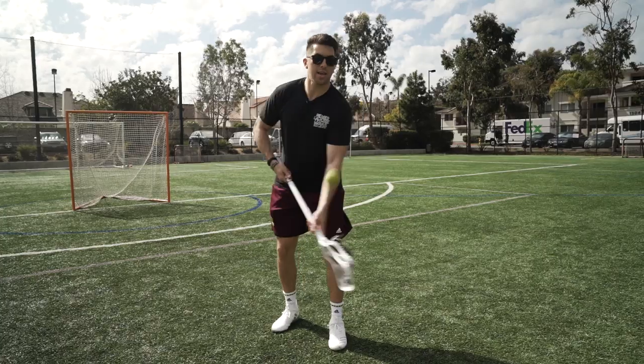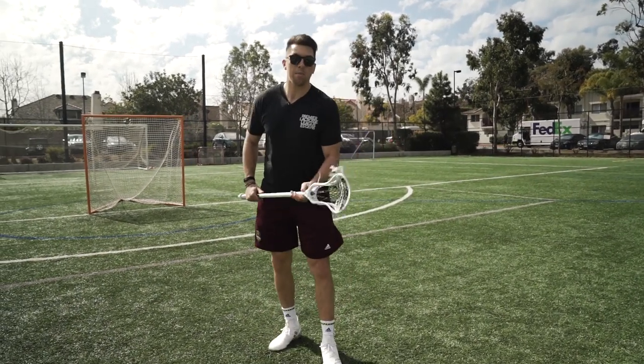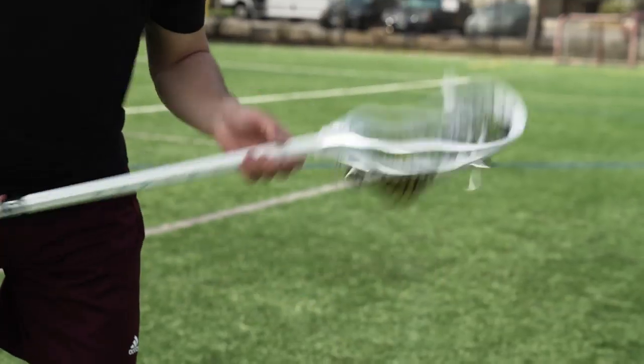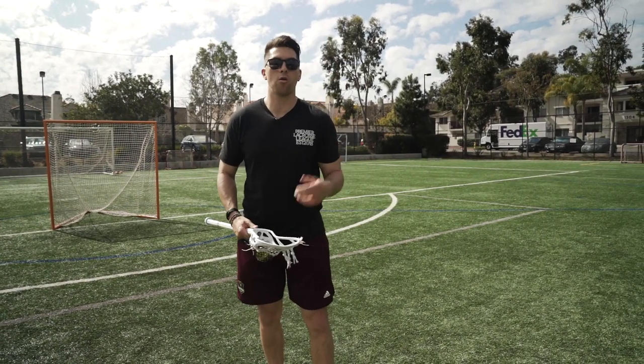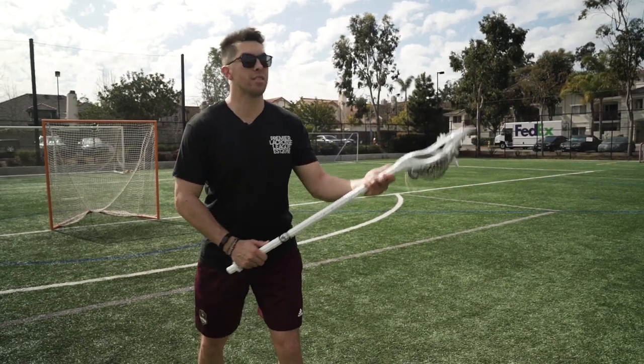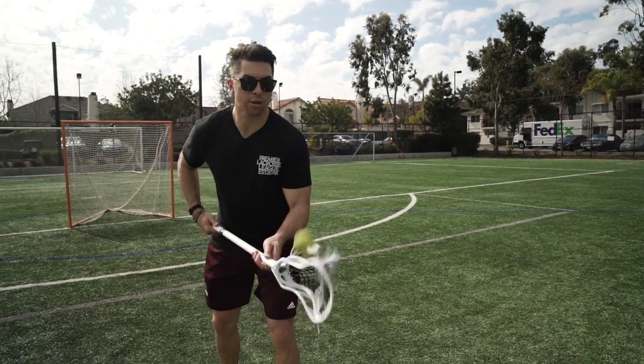What I don't want to see is popping it up and then having to go get it. Tap it up and then catch it. As you get used to doing it once, you can do it twice, then three taps. Challenge yourself, see how many you can get in a row. But again, we're working on controlling the ball. I don't want to pop it up way in the sky — I want to have soft hands and control that ball.